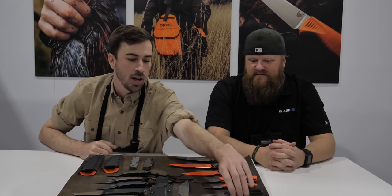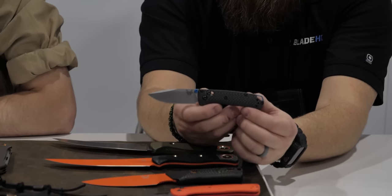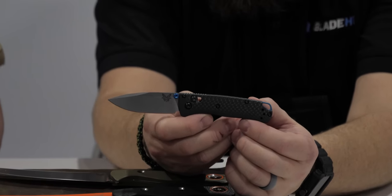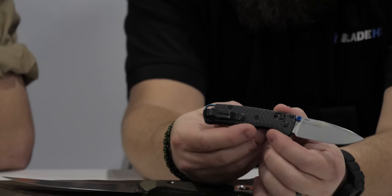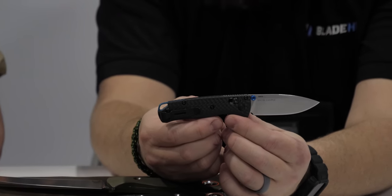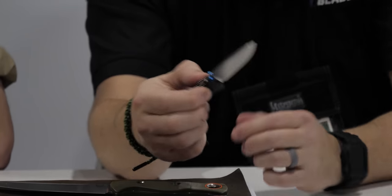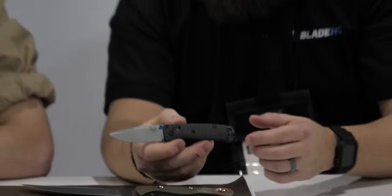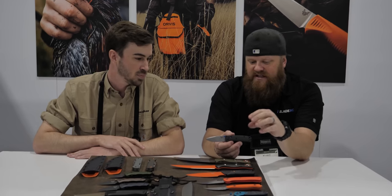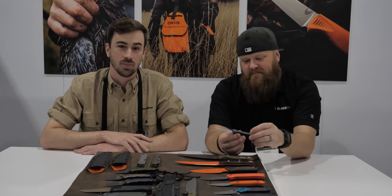Jumping to another platform — the 533-3 Mini Bug Out. Same as the 535-3 we did last year: carbon fiber with an S90V blade, featuring a really great blue backspacer that also serves as a lanyard hole. The full-size version was my everyday carry — as soon as it came out I swapped it in. I love it and the mini is no exception, so having this variation come out is really exciting. I like to have a matching pair.